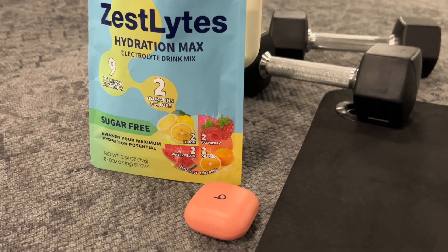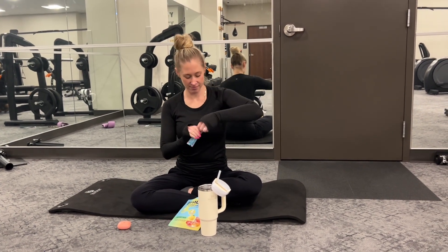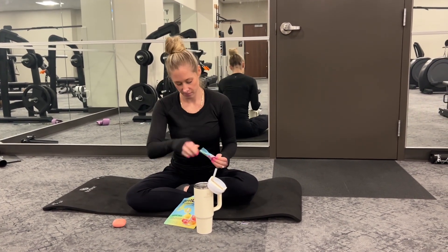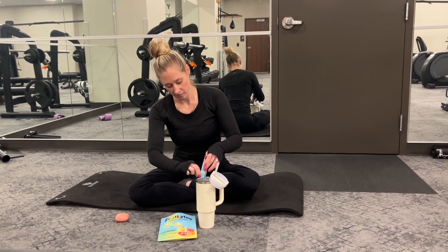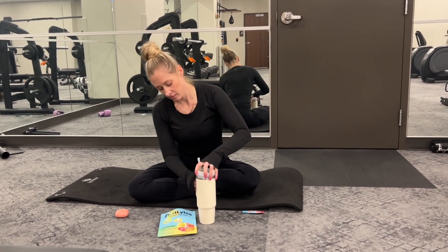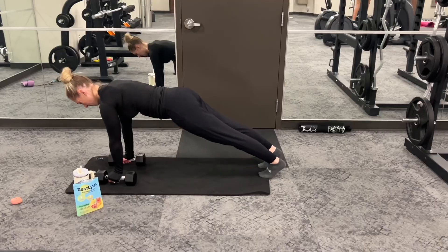Fuel your body with next-level hydration. Zest Lights Hydration Max is not just a drink — it's a breakthrough in hydration science. Powered by dual hydration factors, this innovative formula hydrates your entire system, delivering unparalleled performance and wellness benefits.